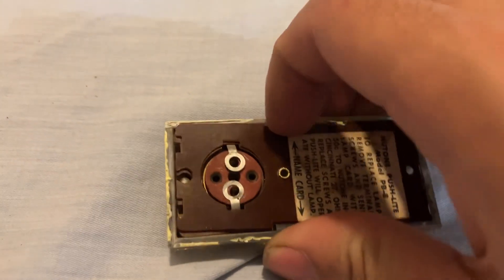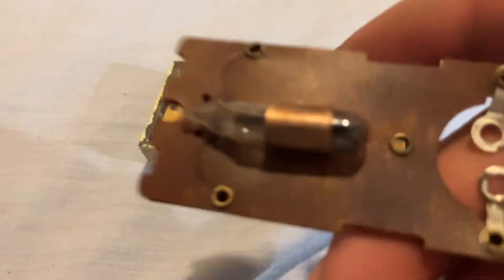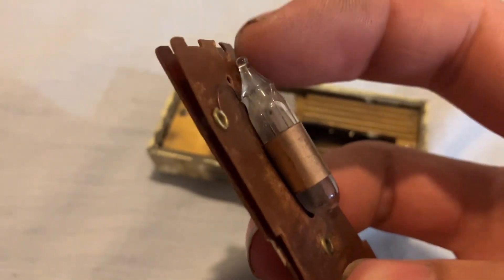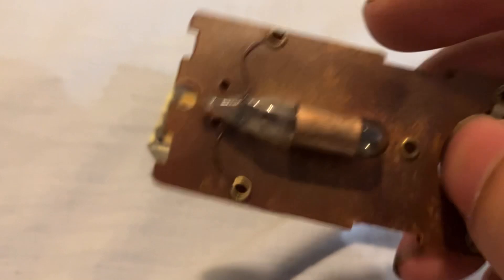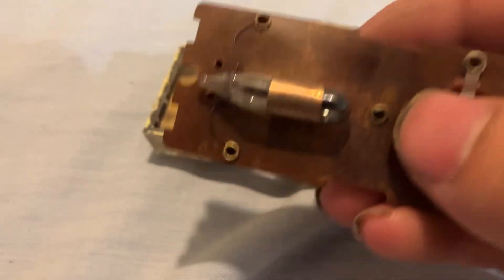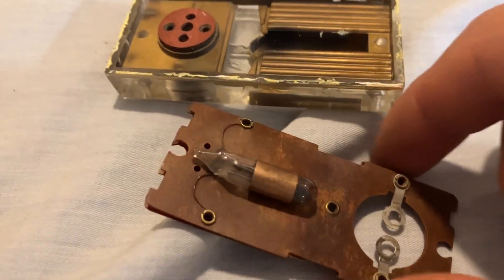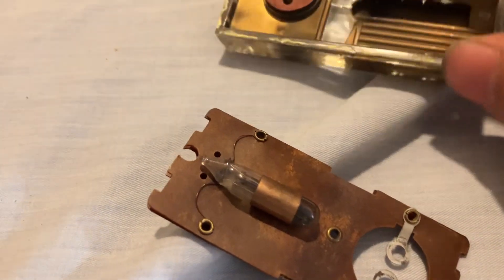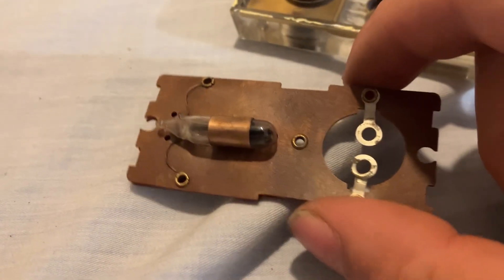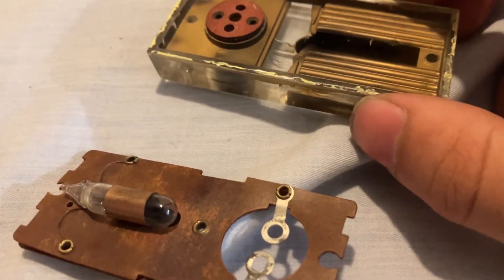I'll pop the lamp card off here. This lamp is dead. There's your little exhaust nib for the incandescent bulb. I think these are 6 volt. What I'm going to do is put a warm white LED with a respective current limiting resistor for a 6 volt system — I think that's what doorbells use, though I'm not sure. I need to do some more research. Our house actually doesn't have a doorbell.